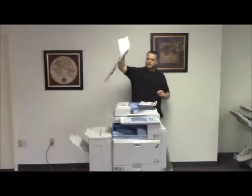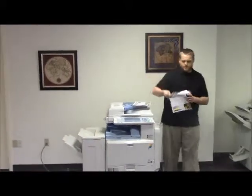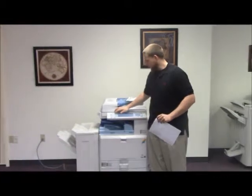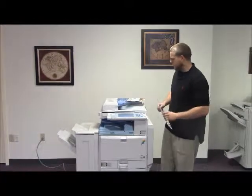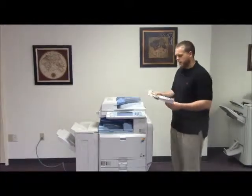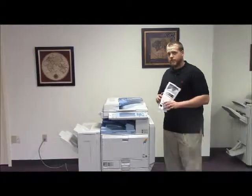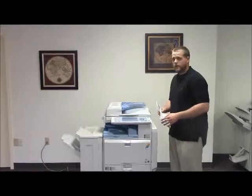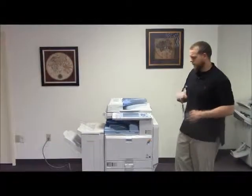And here is our copy with staple. This machine is a Ricoh MPC2500, 25 page per minute multifunction color copier with network printer, network scanner, and fax. It has three paper trays, two on the front plus the bypass on the right. It comes with the upgraded finisher with stapling features. It has 28,000 total color copies and 187,000 total black and white copies.